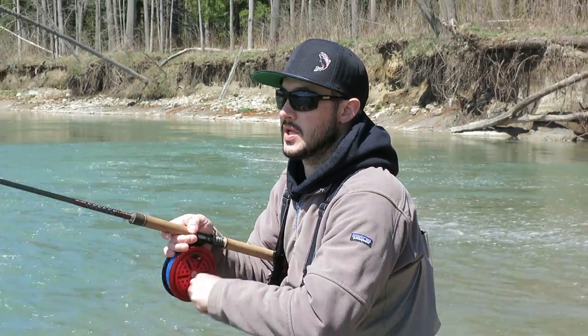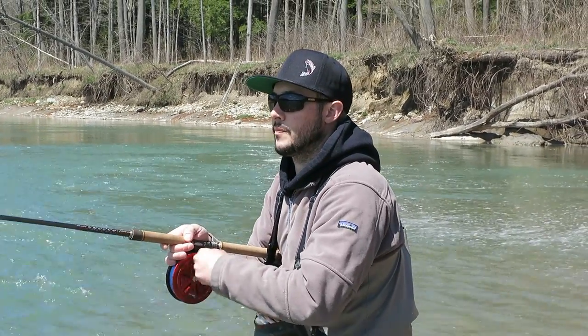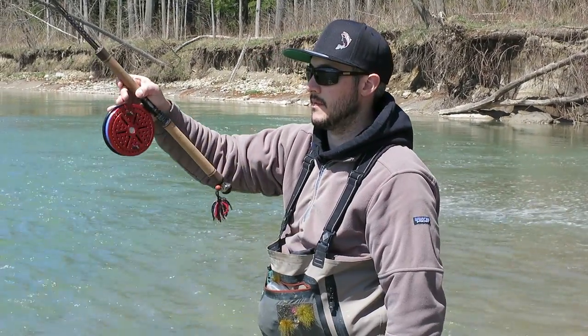Today we're fishing a CPR custom rod — newly designed 13-foot, 4-piece, 3-power rated 5 to 10 pound — and we're fishing a 5-inch American Glory Escape 5.0.